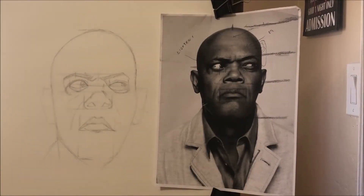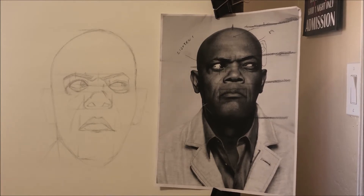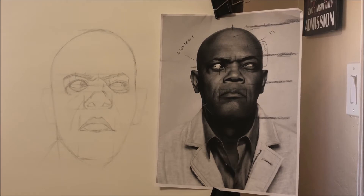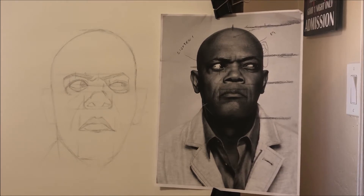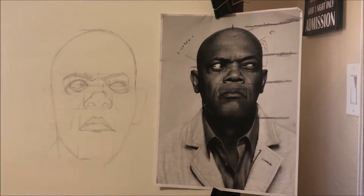All right everybody, Roz back with another video. On this video I wanted to focus on my check process — the way I check the work that I'm doing before I continue any further.